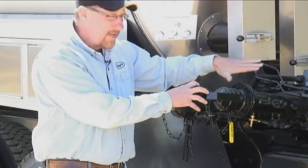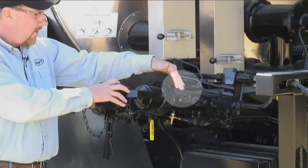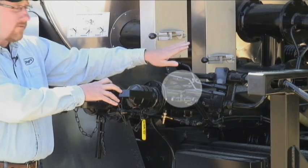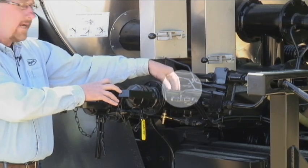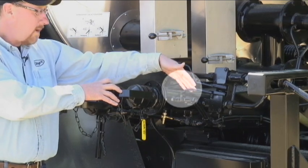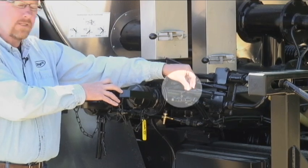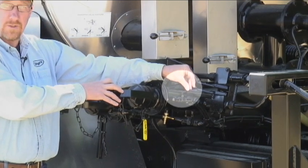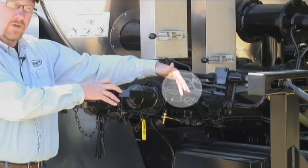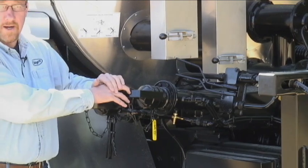The other valves as I go around here — this being a diesel valve — when it's open, it will allow diesel fuel to be sucked from our reservoir on the other side of the truck into our asphalt pump to be able to clean it out at the end of the day. We want to make sure that this valve is only open during the flushing procedure; otherwise it needs to be completely closed so we do not force asphalt back up this hose and into our tank while we're running the truck.